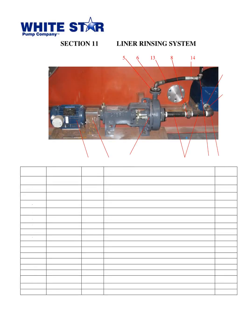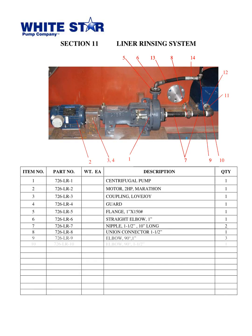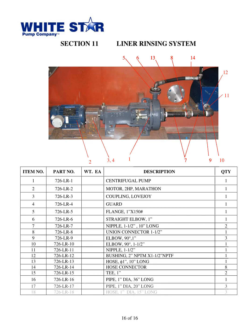To conclude today's presentation, I will summarize the parts book Triplex Mud Pump WS1300T from White Star Pump Co., located in Tomball, Texas, released in 2010. This pump consists of 18 unique components, ranging from motors and couplings to hoses and pipes. Specifically, the components are a centrifugal pump, a motor, a coupling, a guard, a flange, a straight elbow, two nipples, a union connector, three elbows, a bushing, a hose, eight hose connectors, two tees, and three pipes. With this information, you should now have a better understanding of the parts book and be able to assemble the Triplex Mud Pump WS1300T. Thank you for your attention.